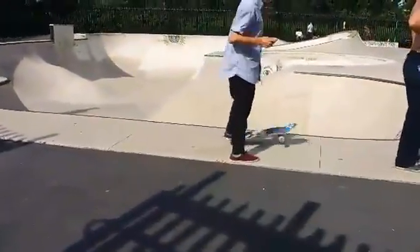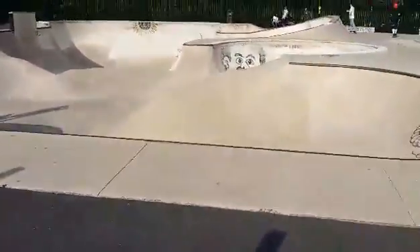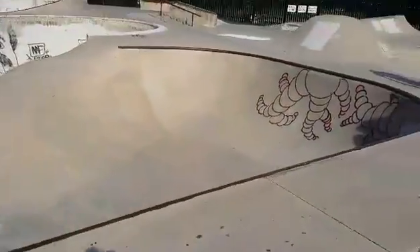Going to do a little skate park tour of Scalzi Park in Stamford. This is the big, big bowl. Got a little five-foot transition here — this is a bit steep transition.